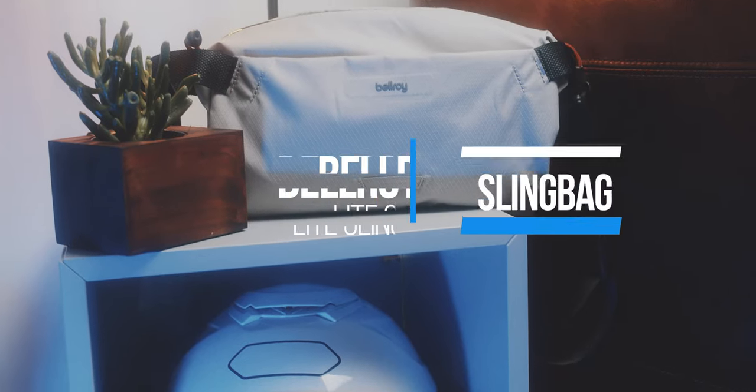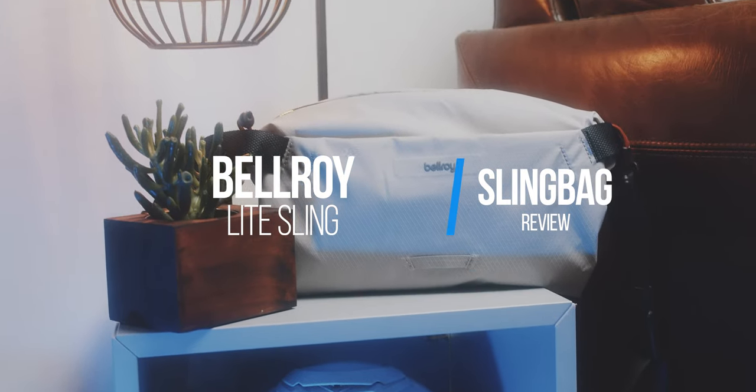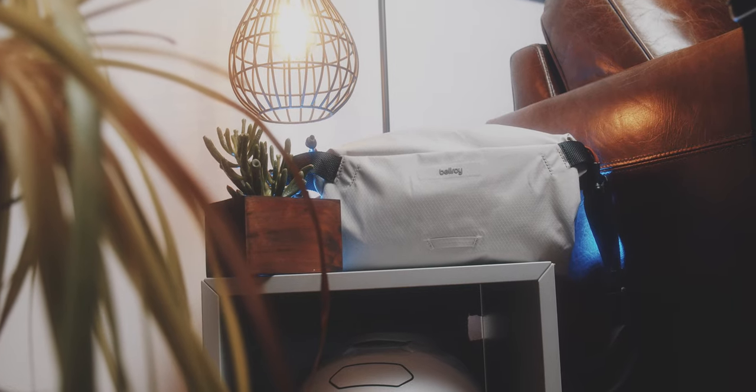This is the Bellroy Light Sling, a 7L volume sling bag made out of ripstop fabric from recycled PET bottles, which makes this bag extremely lightweight and durable.